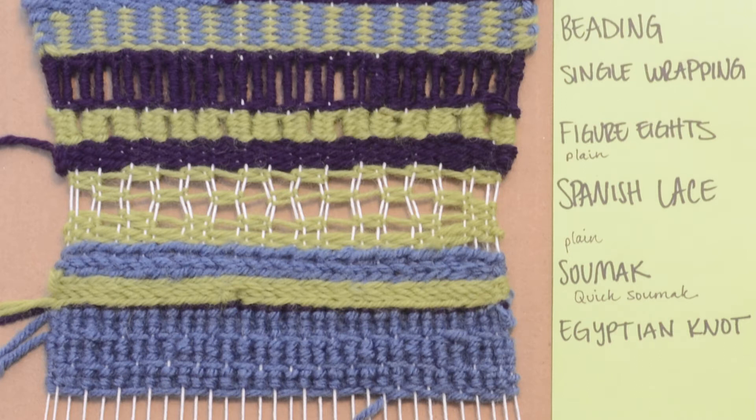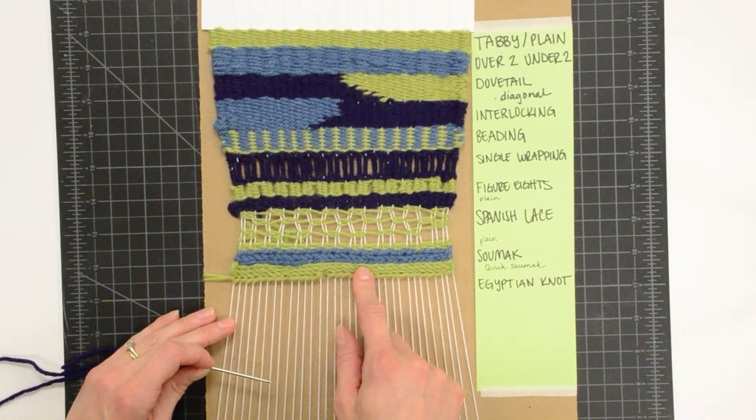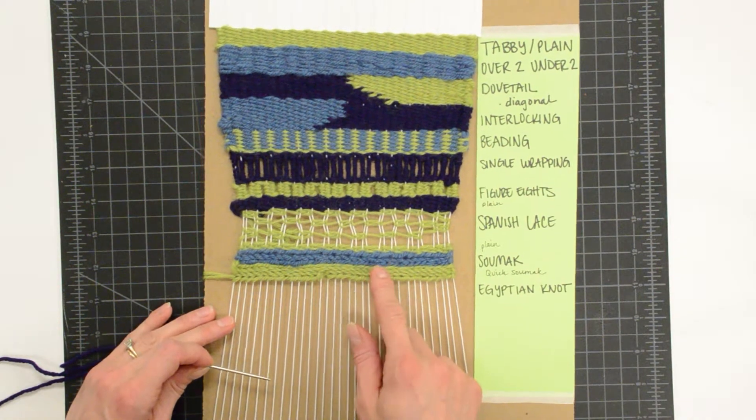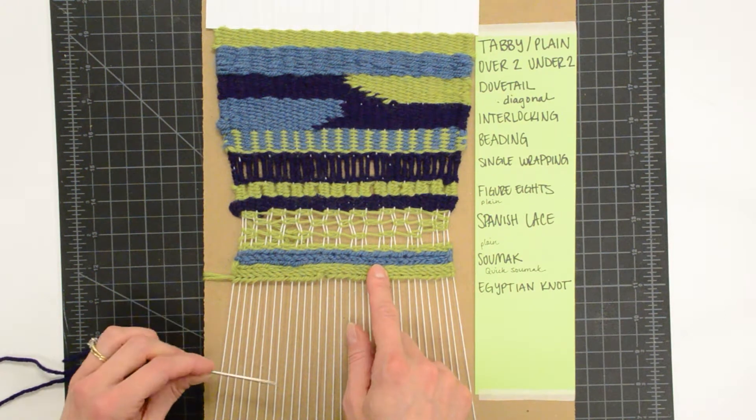Other than sumac, Egyptian knot is my favorite stitch. I love the texture that it creates. It's actually the inverse of sumac. When we take this off and flip it over, we will see Egyptian knot on the back side of our sumac stitch.